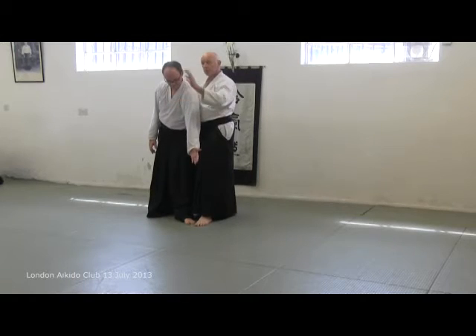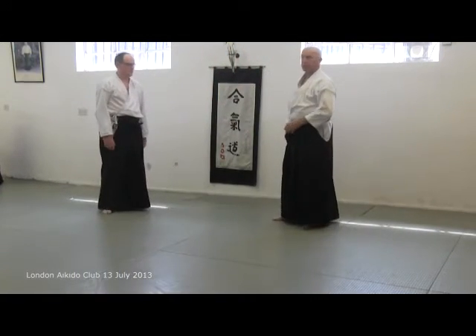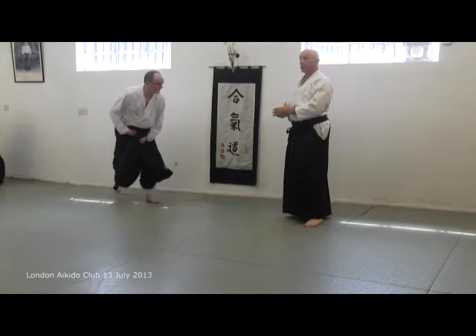Well, this is correct, but it's a different hold. It's not the same technique — each hold is a slightly different technique.